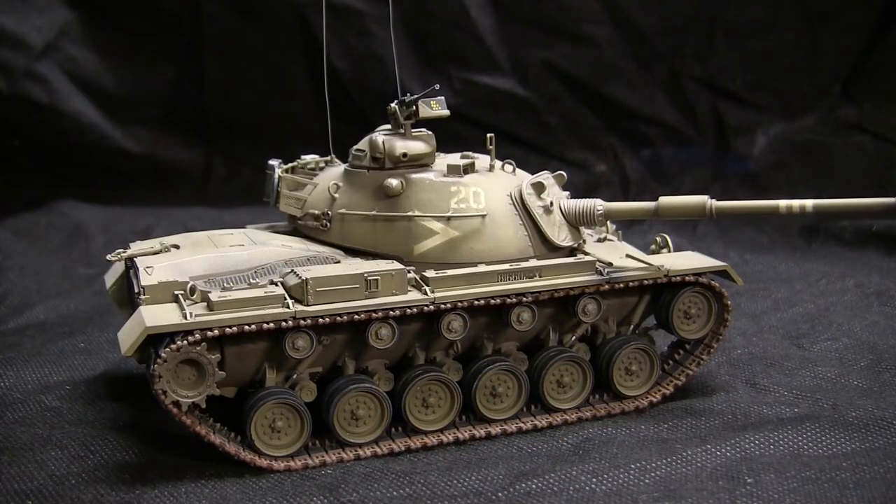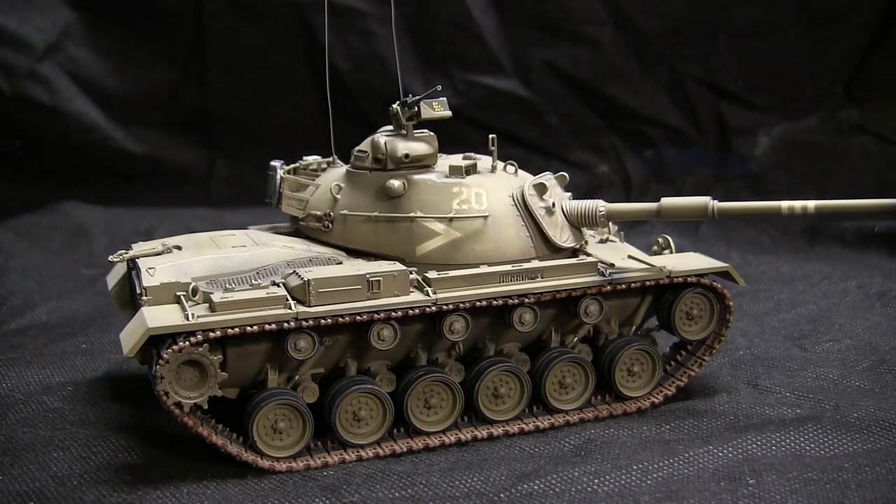This model is available on a first come first serve basis and is one of a kind. Once the model is no longer available, there will not be another one to replace it.